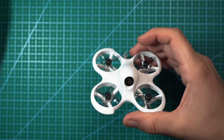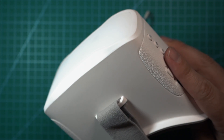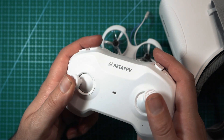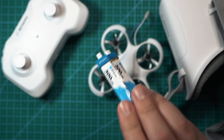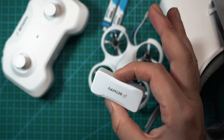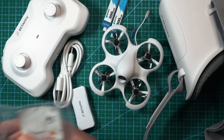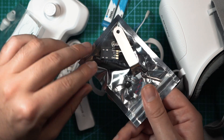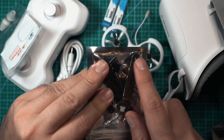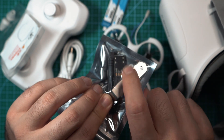With the FPV version you get the drone, a set of VR02 goggles, the LightRadio 1 transmitter, two 300 milliamp 1S LiPos for the drone, a charger for the batteries, a USB-C charger cable, some spare stick ends for the controller, a bag with some spare props, a screwdriver, a USB port that connects to the drone, and there are even some spare motors in there.